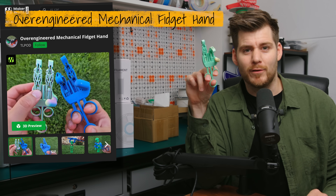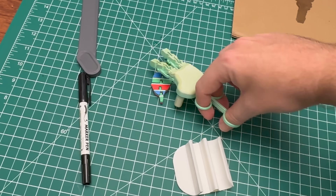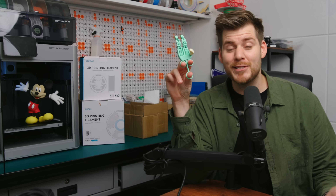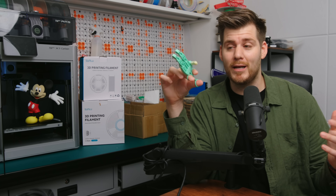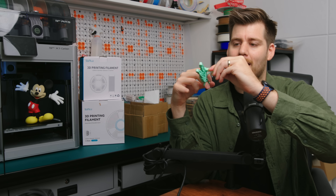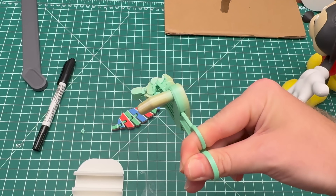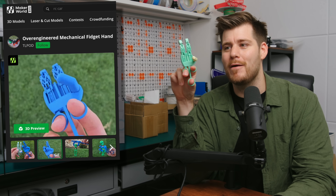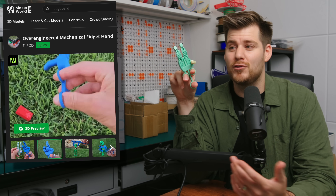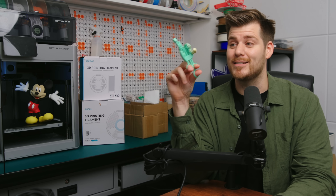The next print definitely doesn't claim to be useful — it's this over-engineered mechanical fidget hand. It's a lot easier to use than I first thought, and I don't know if it's useful, but it's definitely fun. This is print-in-place; the thumb just plugs right in. I think these little mechanical toys really show the magical world of 3D printing, especially if you want to print something as a toy or to get people interested in 3D printing.